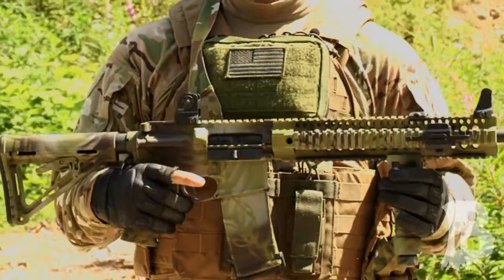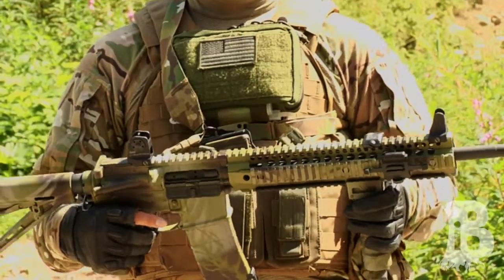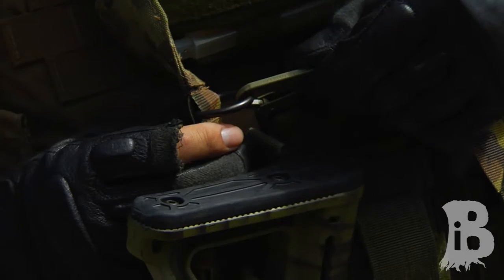This one is made by MDOM USA, designed in New York and manufactured in Hong Kong. I know what you guys are thinking — it's Chinese made — but it's using all US mil-spec materials such as webbing, fabrics, fasteners, and hardware.